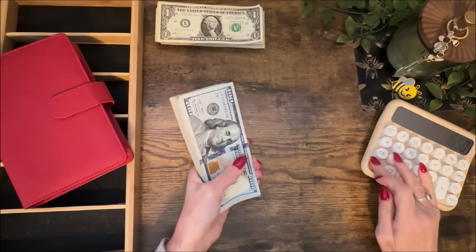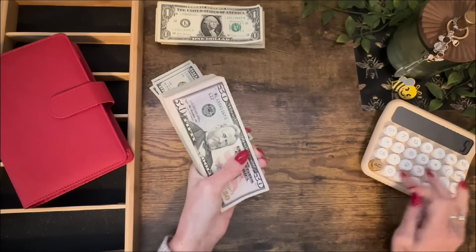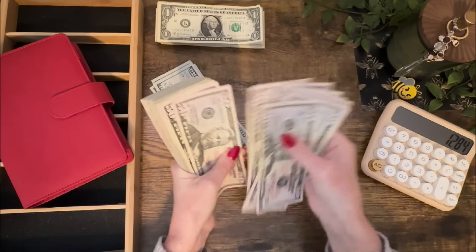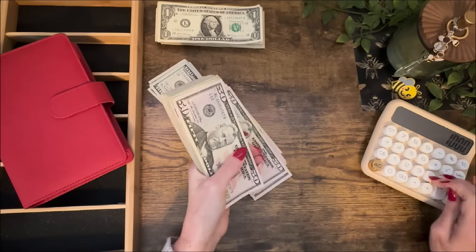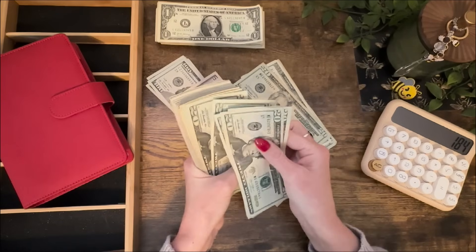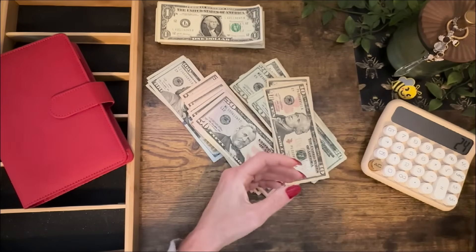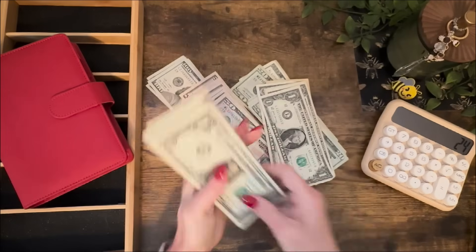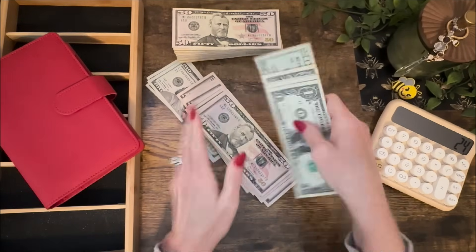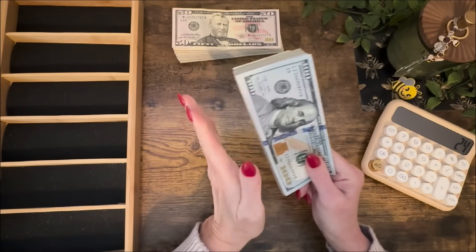I put the ones up there so they're out of my way and we need $1,784. Let's start counting it out. After counting through the hundreds and smaller bills, I have $421 left over. So let me put this to the side and figure out what denominations I need to cash stuff with, then we'll come back to this.